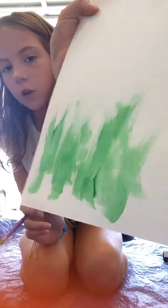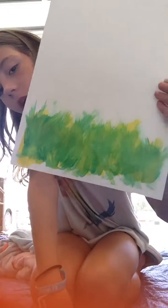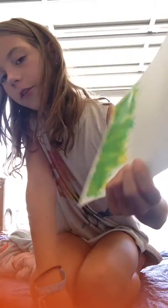Now I'm going to be painting the grass really quickly. I'm just going to get some green and mix it around like this. And this is how it turns out. I ended up adding a little yellow to my green and then going back over it with green. So that's how it turned out.